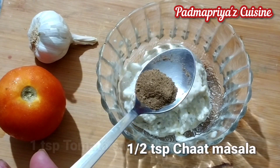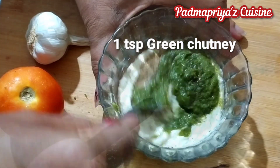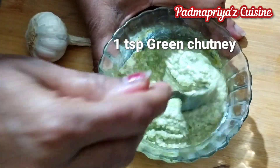In the other portion of the mayo I am adding half teaspoon of chaat masala and one teaspoon of green mint coriander chutney. Give it all a good mix and your subway-style mint mayonnaise is ready.